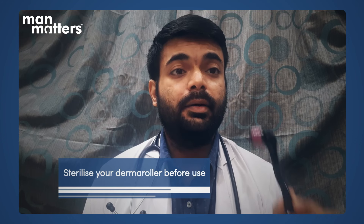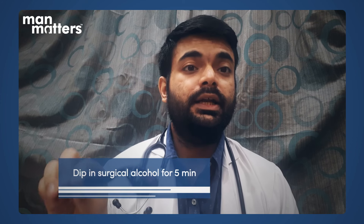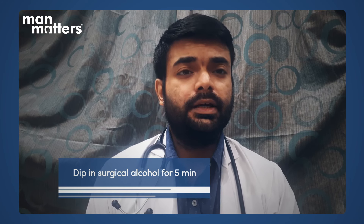Before you use the derma roller, the most important thing is hygiene. Every time before and after using it, you must clean, wash, and sterilize it. To sterilize it, you need surgical spirit or rubbing alcohol — submerge and dip it for 5 to 10 minutes so it is fully sterilized. Then remove it and dry it with a dry towel or tissue paper.